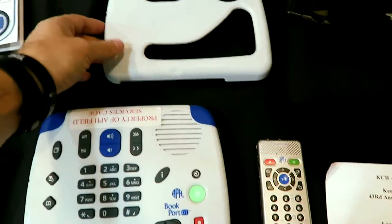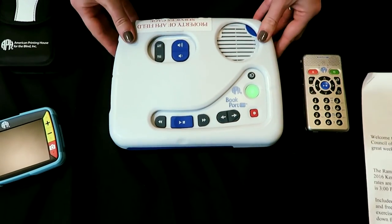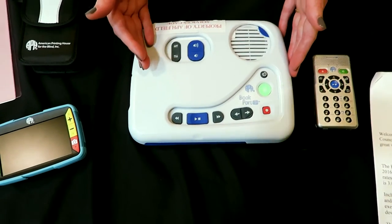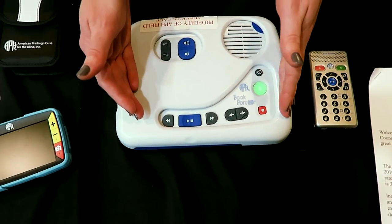And it comes with a little cover here. What's the purpose? Just if you want to limit the amount of buttons you have access to — limit the confusion of all the buttons. Exactly. So if you're in the middle of a book, these would probably be the only buttons you really need.